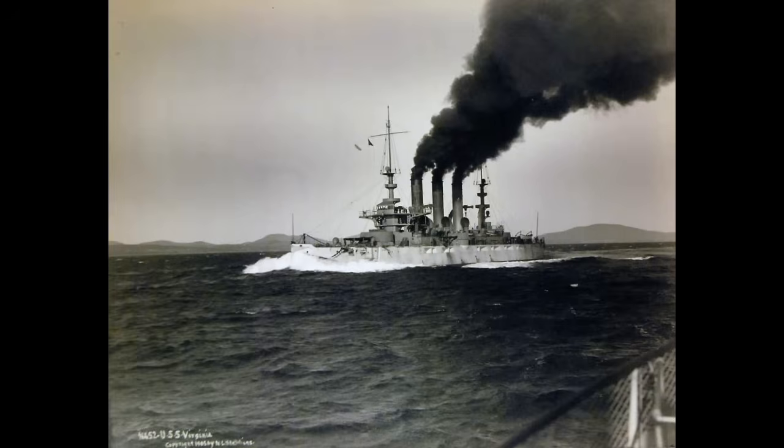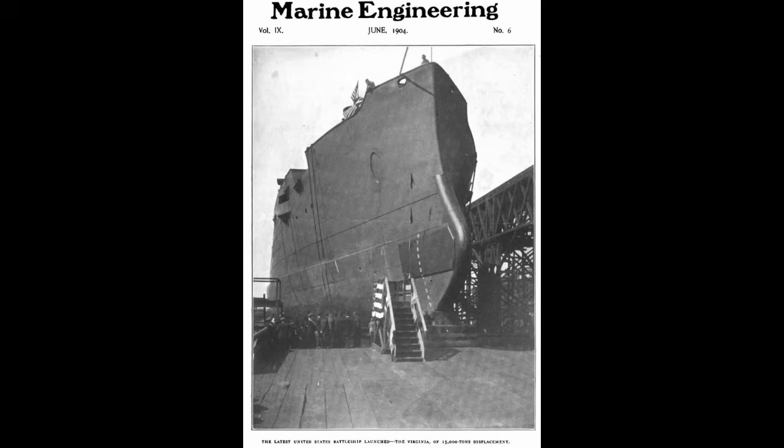That wraps up the design section — a bit long, admittedly, but the background was worth covering. The service history will be, let's just call it, typical pre-dreadnought fare, and how quiet it was for the most part. With that story beginning on May 21st, 1902, in the Newport News Shipbuilding Yard, where the ship that became Virginia was laid down. Construction took about four years all told — she was launched on April 6th, 1904, and commissioned on May 7th, 1906.